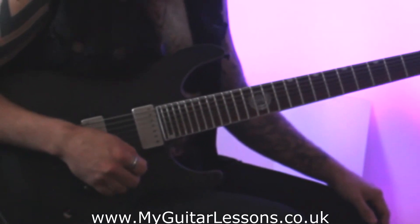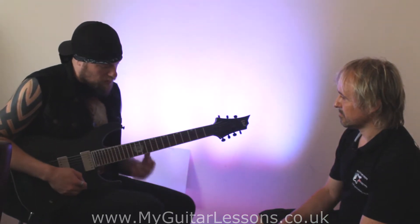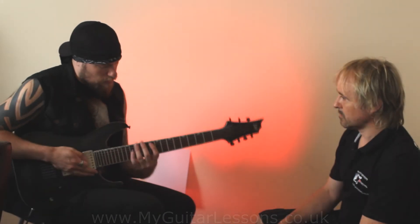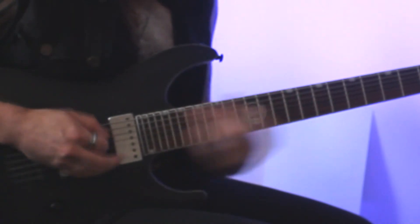That's something you can do. If you learn any alternate picking patterns, three-notes-per-string stuff is really good. The first one I ever did was something like this — I'll play it up to speed and then slow it down.